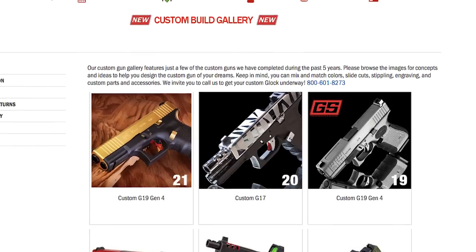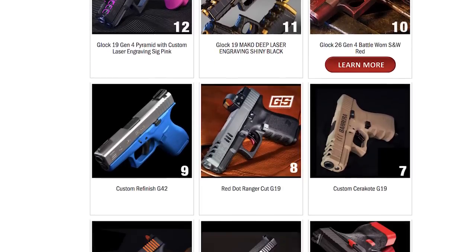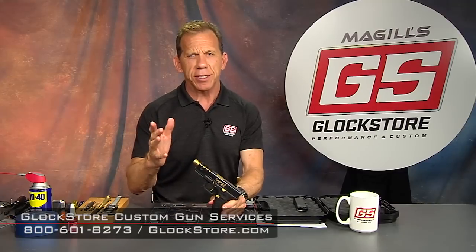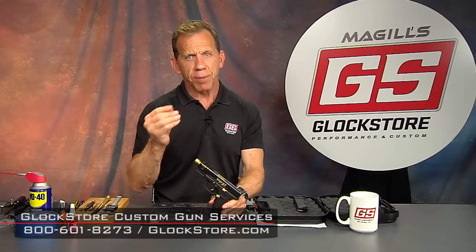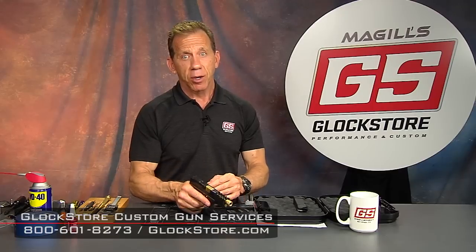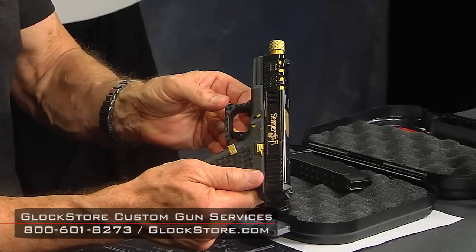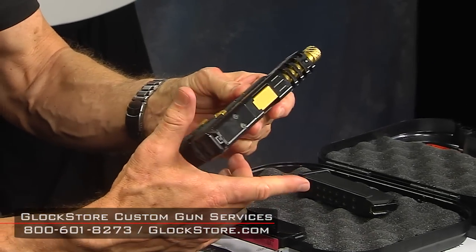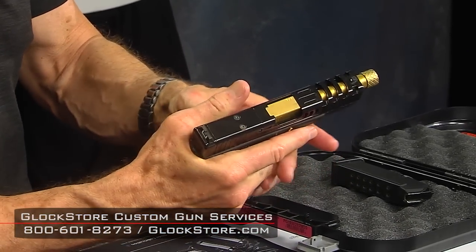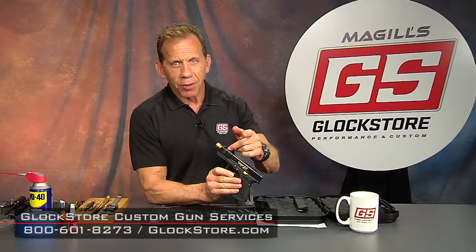Go to our website, look around, look at all the different things we've done, get some ideas — I like that color, I like the engraving, I like that cut, whatever it is. We are here to help you build a custom Glock of your choice because we love building these guns. This is a Gen 4 Glock 19 MOS with a Semper Fi theme in black and gold. I'm Lenny McGill — hope to hear from you soon, and if you're ever in San Diego, drop by and visit our store. Thanks for watching.